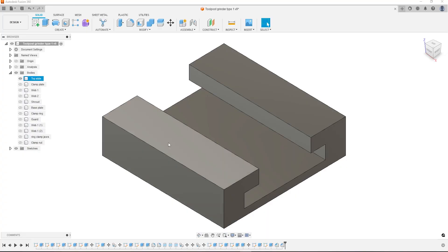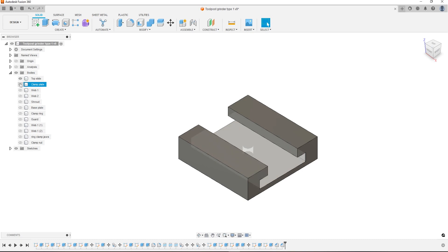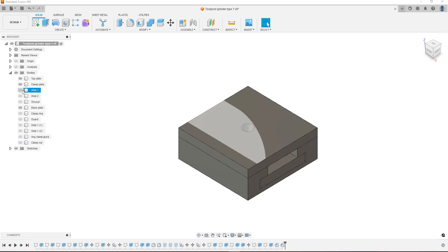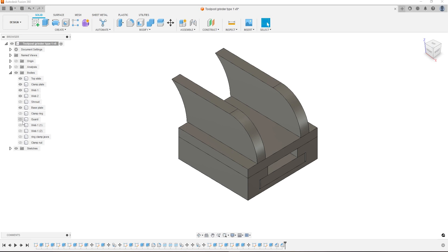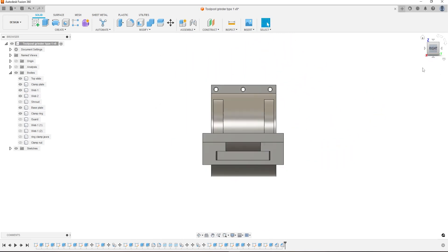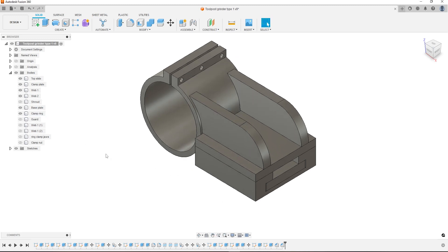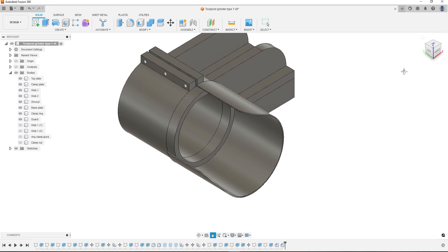Let's go to CAD. Here we are in Fusion 360 — I've modelled up the tool slide. At the bottom we need a clamp plate that slides into the captive slot. On top of that, another base plate. Clamping those two together will hold this new tool post in place. We need two webs and a clamp ring — the palm router slides in through there and three screws at the top hold it tight. It should be on center height for the lathe. We also need a shroud that fits around the end of the palm router, locked in place with a screw.